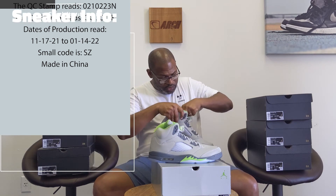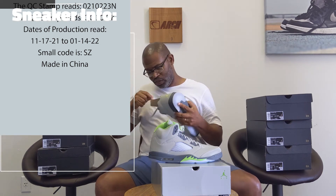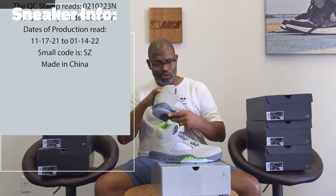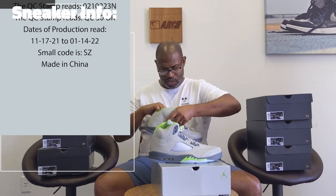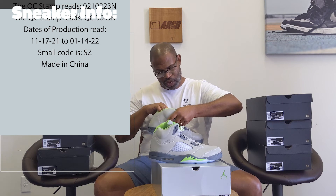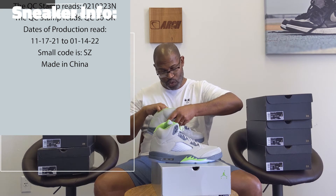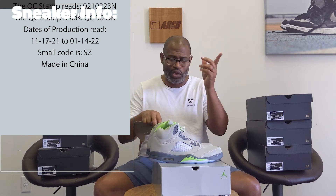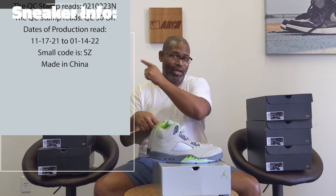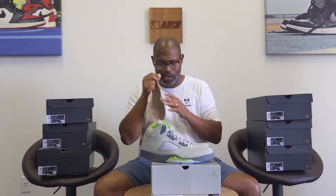I'm going to pull this down to see if I can see the size label because it's critical to match up with 0-2-10-22. The small code is SZ, which is made in China. The date of production reads 0-1-14-22. So checking that — 1-14 versus 0-2-10 — yeah, that's within four weeks. It's perfect.